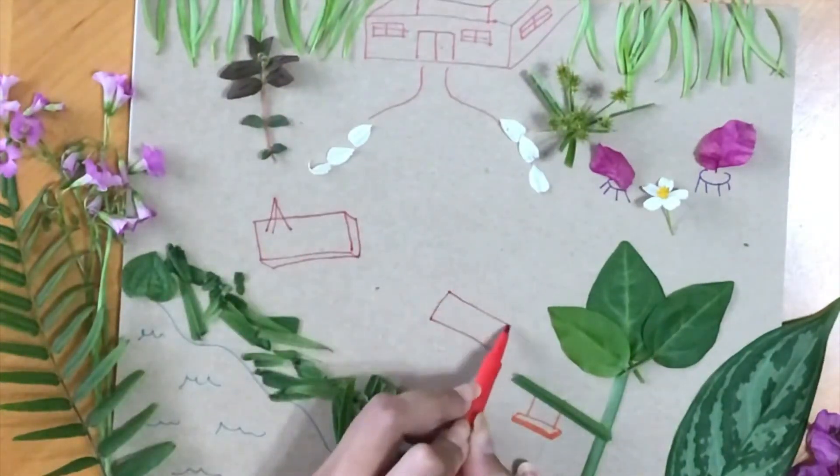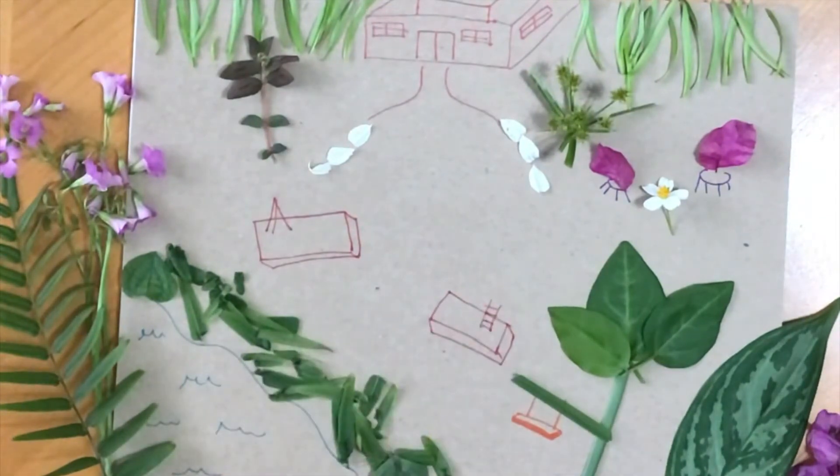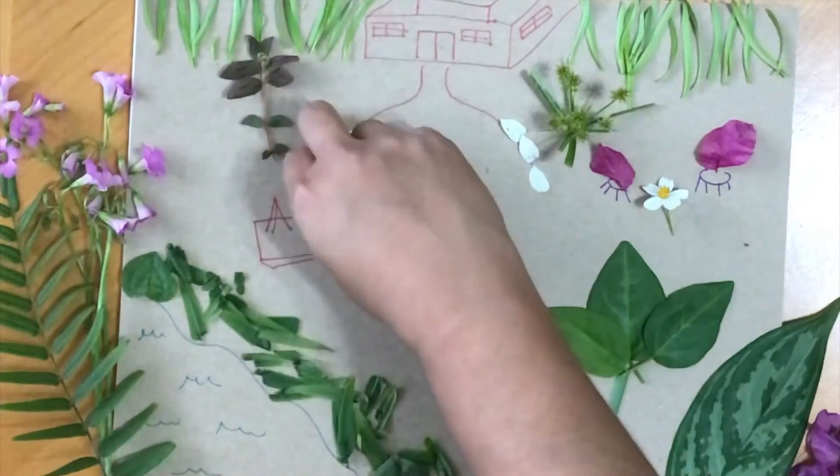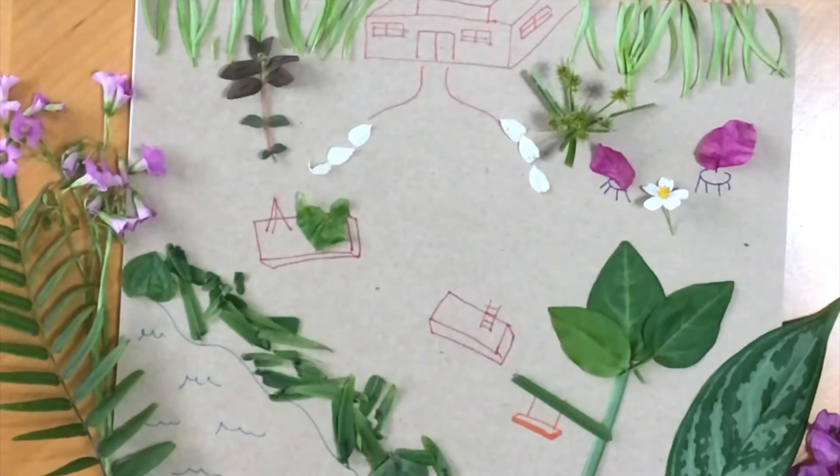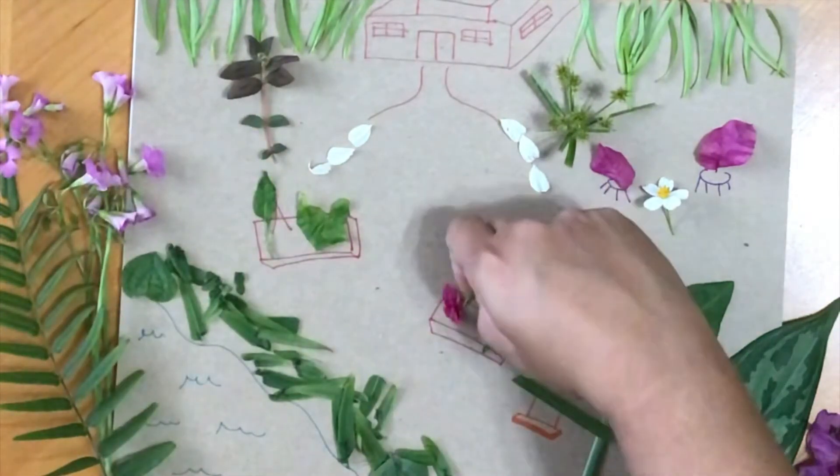And to finish off my masterpiece, I am incorporating some raised beds. I really like the idea of being able to harvest food that you grow, so I'm incorporating that here with some other plant material to represent vegetables, herbs, and fun edible plants.